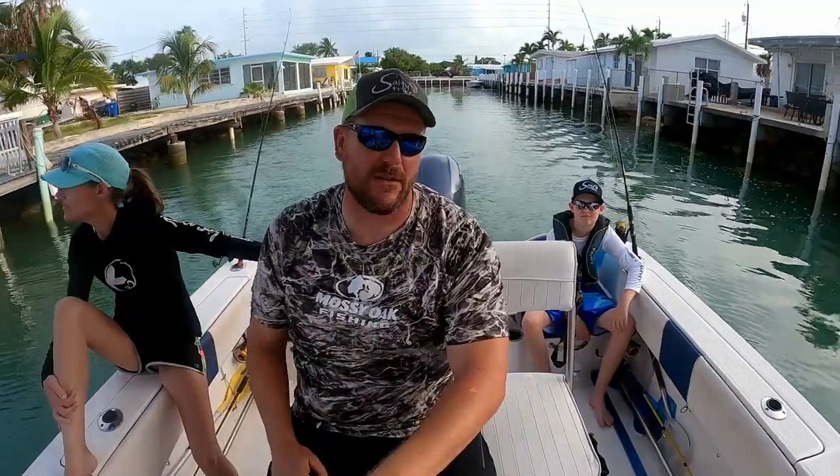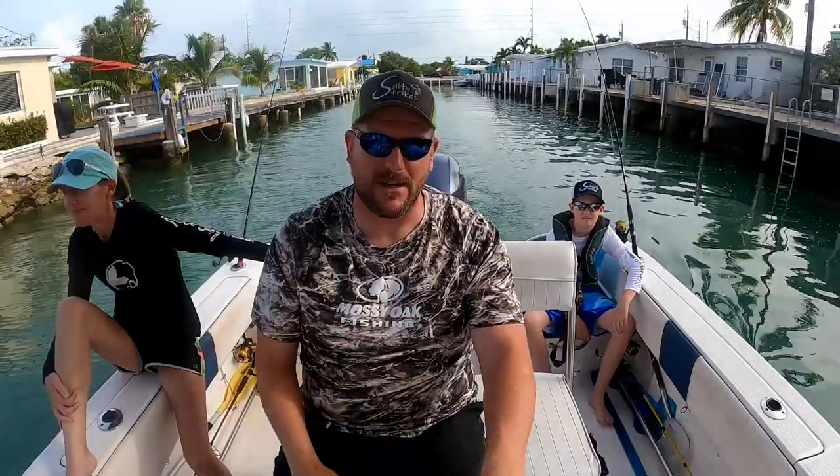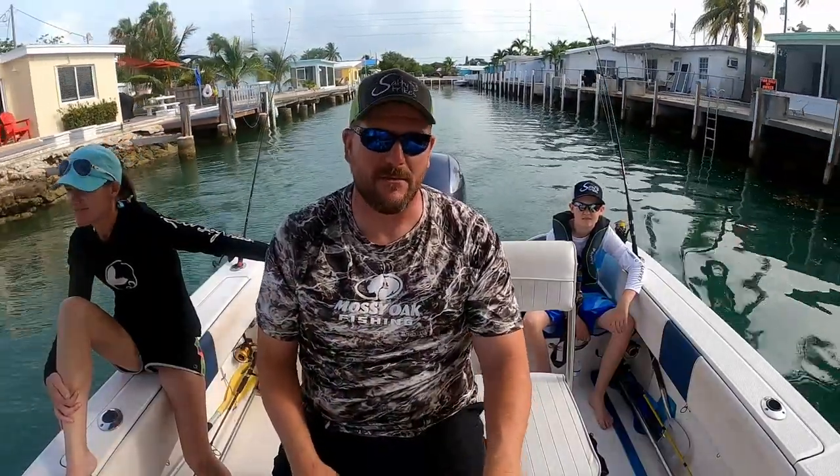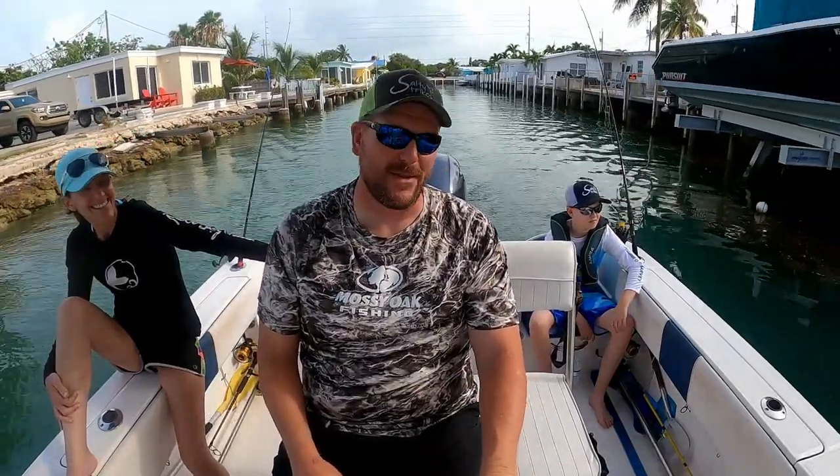Alright guys, welcome to the Sausage Shark Session channel. I'm Chris. I've got Kim with me, my two nephews Caden and Chase, and my sister-in-law Kristen, who doesn't really want to be on YouTube, but she's just going to have to bear with it because it goes with the fishing.